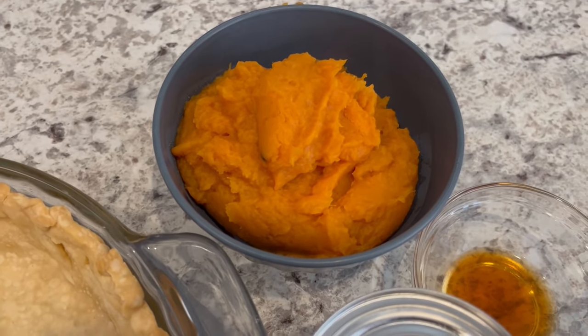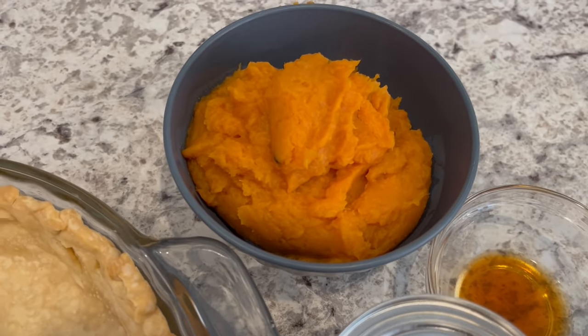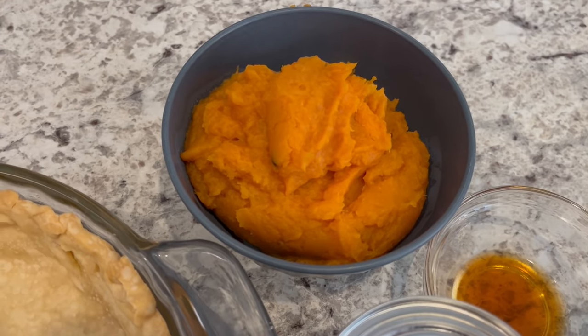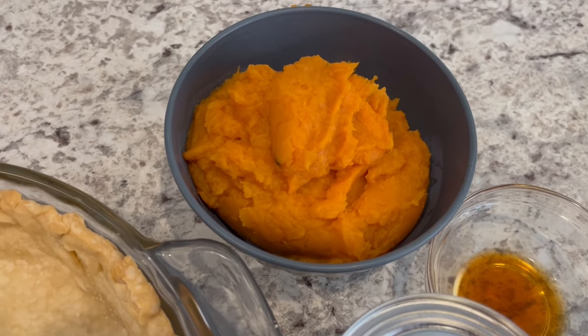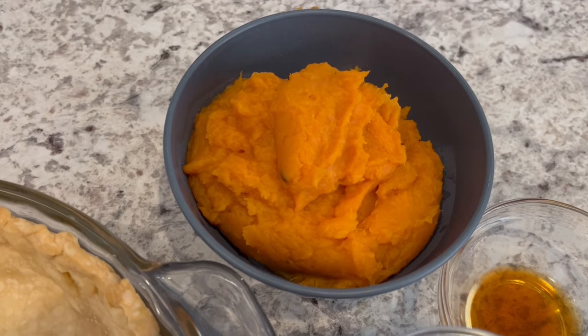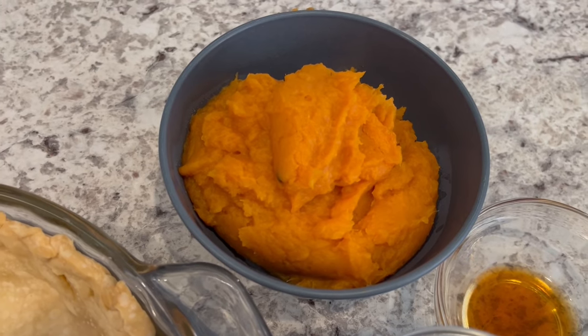I am using a fresh sweet potato that I baked in the air fryer, but if you'd prefer to use canned or if you want to boil a fresh sweet potato, that is fine. I really don't think it gives it the same flavor — there's something about roasting that potato and getting that caramelization that really makes a difference.